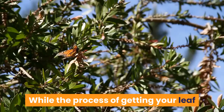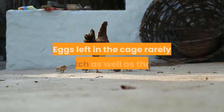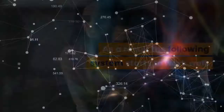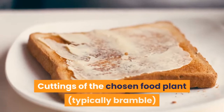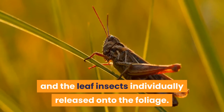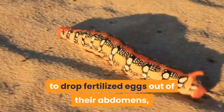While the process of getting your leaf insects to mate is unlikely to be problematic, collecting the eggs can become so. Eggs left in the cage rarely hatch as well as those that have been carefully collected and incubated properly. The following system works well: it starts with a large mesh cage, which minimizes any problems with mold or bacteria. Cuttings of the chosen food plant, typically bramble, are placed densely into an old jam jar filled with water. This jar is then placed into the cage, and the leaf insects individually released onto the foliage. In time the adult females will simply start to drop fertilized eggs out of their abdomens, which fall to the floor.